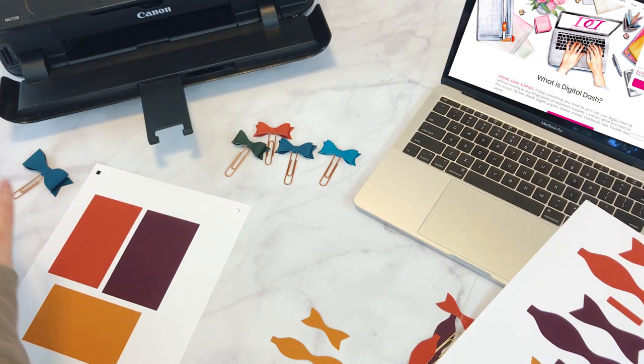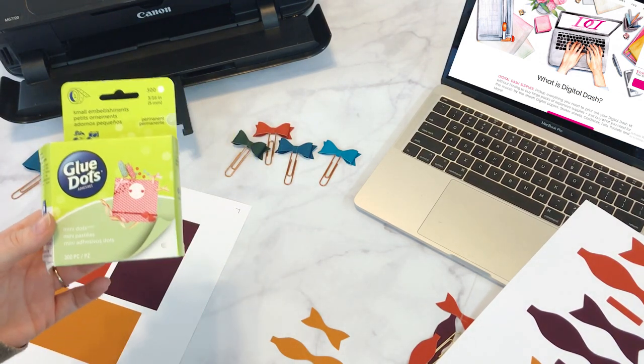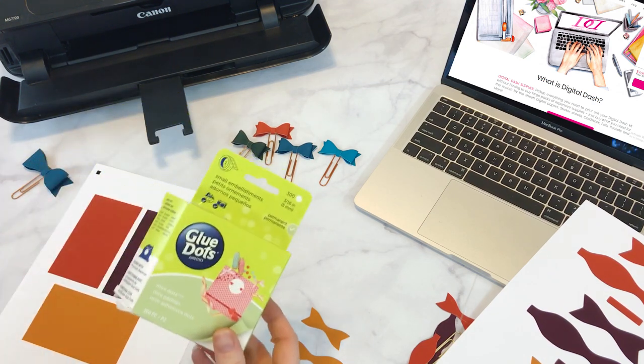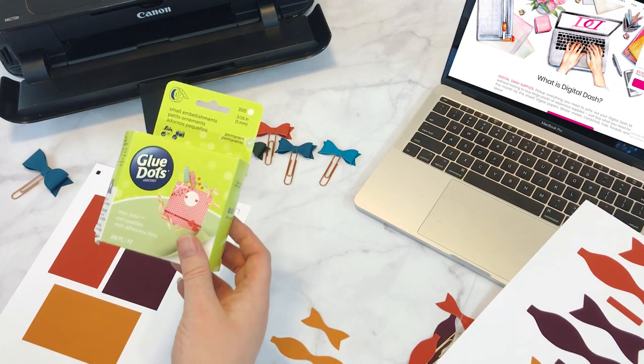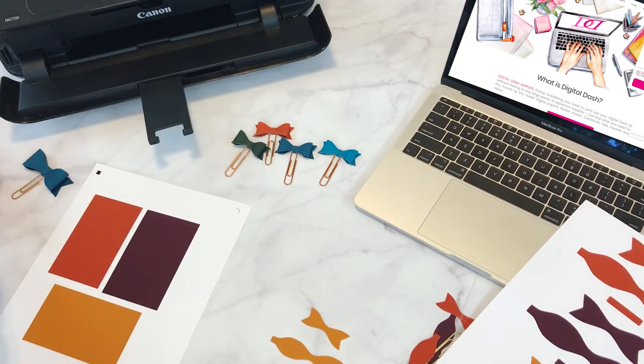These glue dots are my absolute favorite. I use them on everything — they're so easy and instant. They're mini dots, so they're nice and tiny. You can use them on pretty much any project. I love using these to stick things to my dashboards, like leaves or anything cute. They're super awesome and they stick really well.